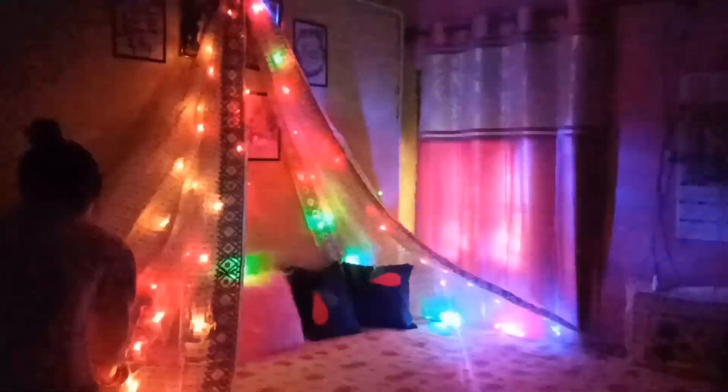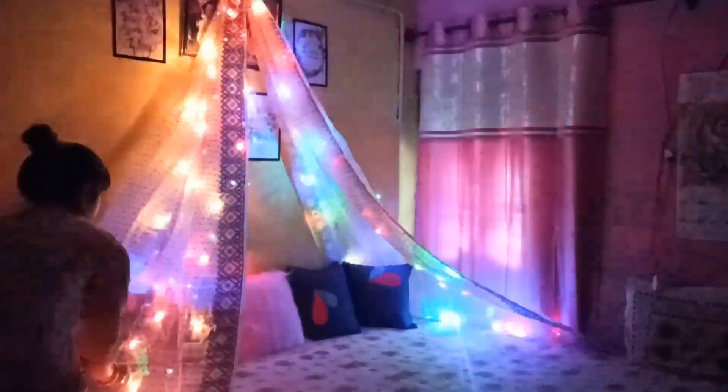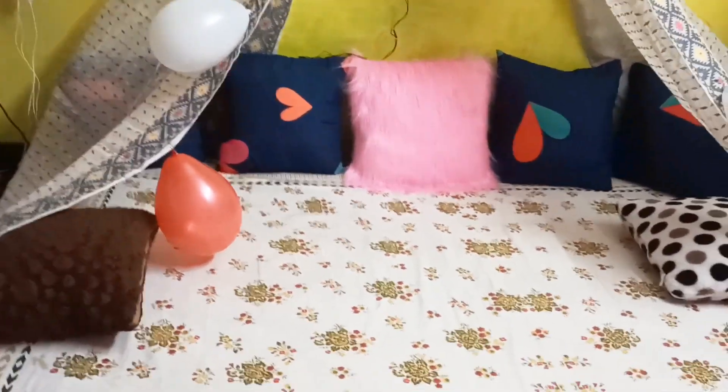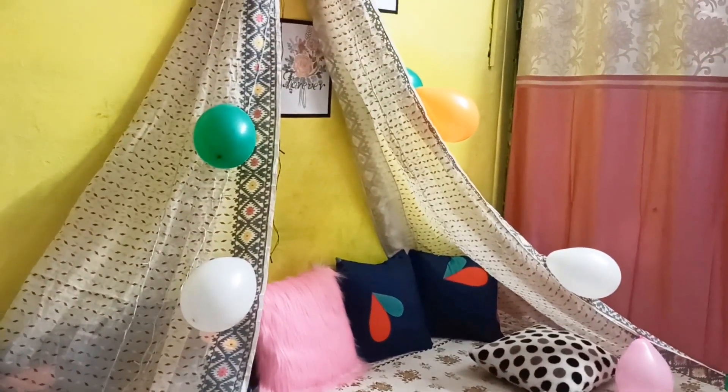I am also using balloons and lights on both sides. The canopy is quite good. The eye canopies look very good — I will try to make it look good in the video.